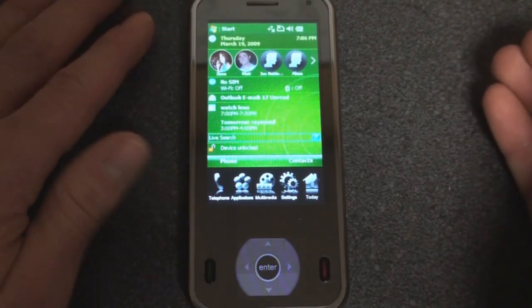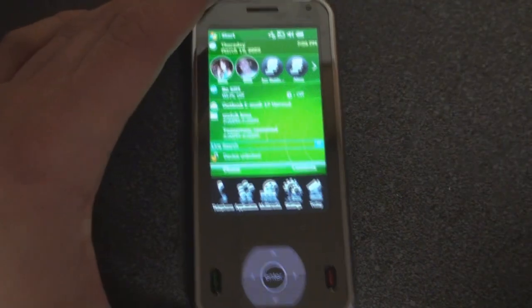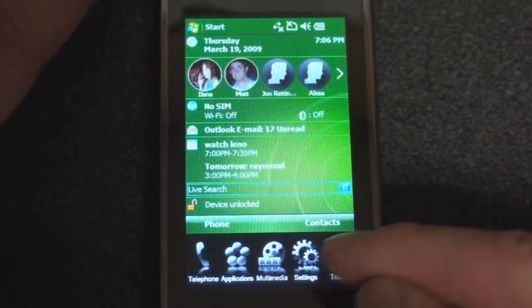Basically what you're stuck with is a QVGA screen, which is a very last-generation resolution, making things on the screen appear very grainy and pixelated. It's unfortunate that this device doesn't take advantage of the space down here.